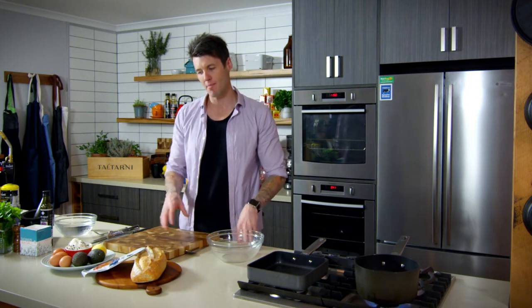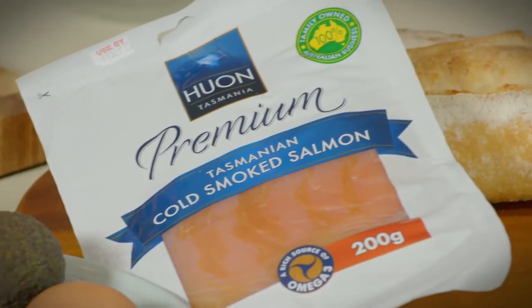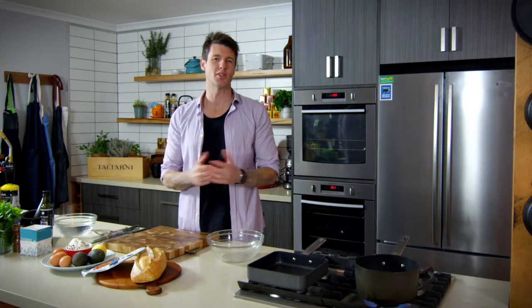Make it yourself and it's as good as what you'd eat if you ate out. So I'm going to show you how to make a smashed avocado and cold smoked salmon open sandwich.